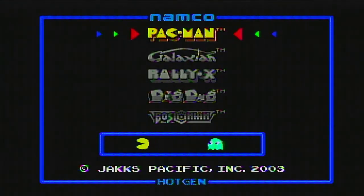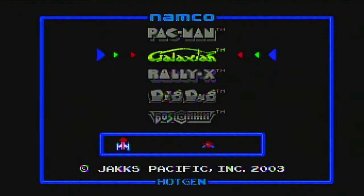In 2003, I used to play the living snot out of this thing a long time ago, all because it had Pac-Man and Dig Dug in it. This was the first time I ever played Galaxian, along with Rally-X and Bosconian. This thing still works.